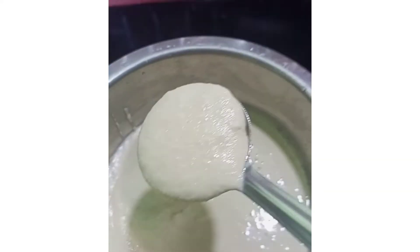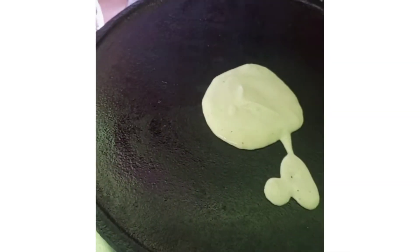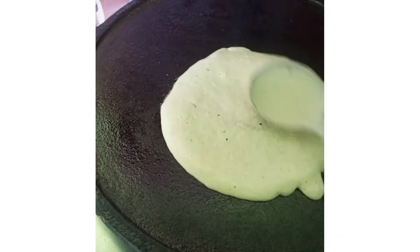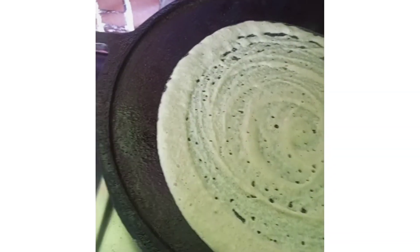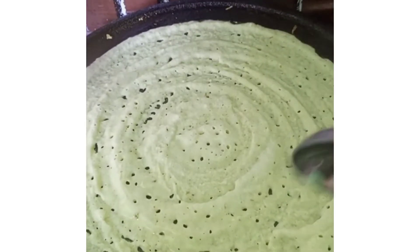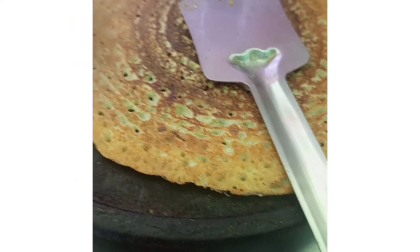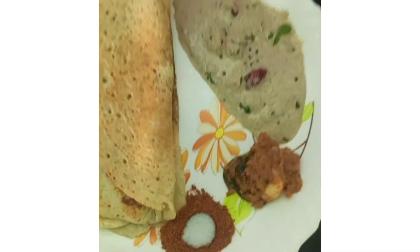Transfer the paste into a bowl with some salt. Heat a pan and pour the batter, spreading it to make a dosa. Cook until done. The protein-rich dosa is ready. Thank you for watching.